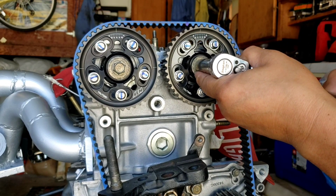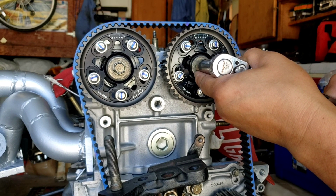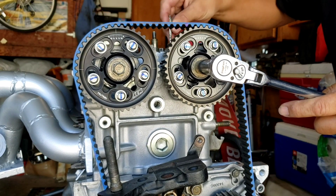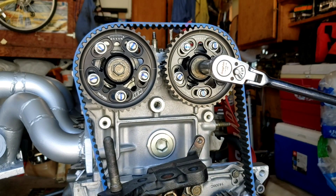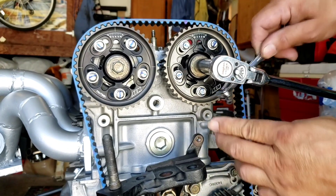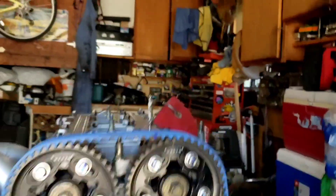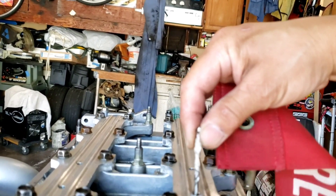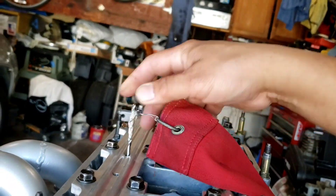I'm going to put it one degree retard right there. Let me see if the pin will go in like that — okay, I think that's good. Let me tighten this. Perfect. Now I can wiggle it side to side; I don't have to force it on there, just like the exhaust cam.